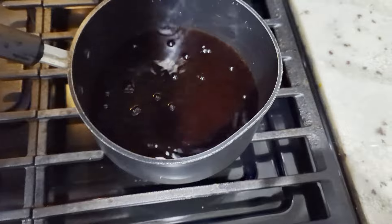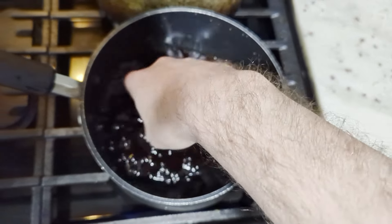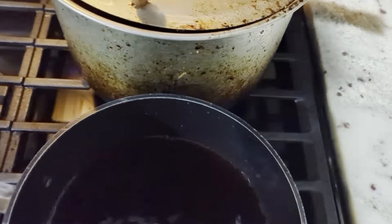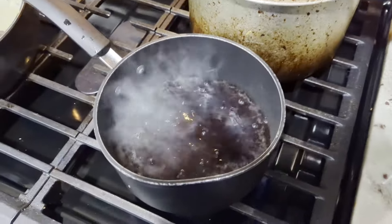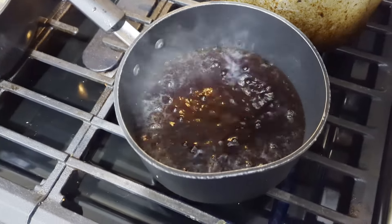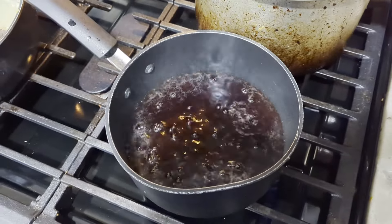This may look like it's boiling, but it's just the carbonation — I can put my finger in there, nothing wrong. This is something I have never seen before, but the root beer is boiling. Now we're going to put in the noodles and cook for about seven minutes.